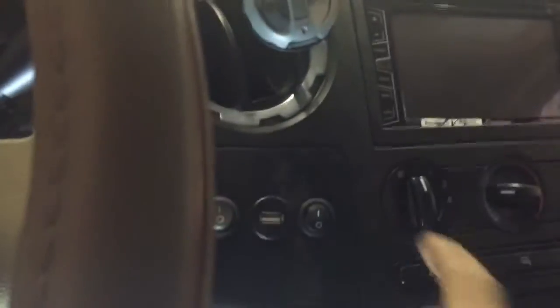We got it all wire-loomed, neatly organized, zip-tied all the way to the inside of the truck. We've got a switch here on the dash — flip the switch and it powers them on. These bad boys are extremely bright, so all that's finished.